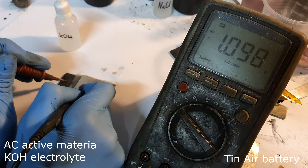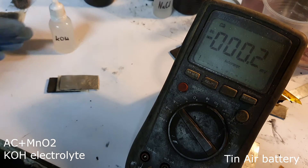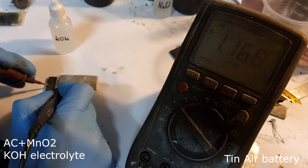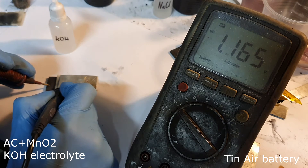The next tin air battery with potassium hydroxide electrolyte has a voltage of 1.1 volts. Adding a small amount of manganese dioxide to the potassium hydroxide tin air battery, I get a voltage of 1.16 volts.